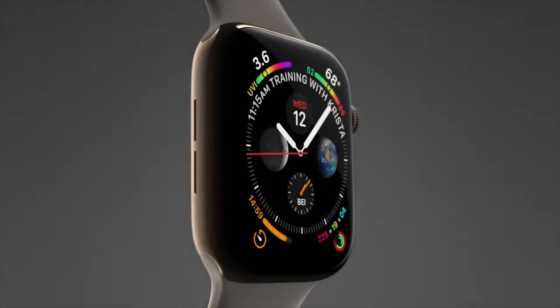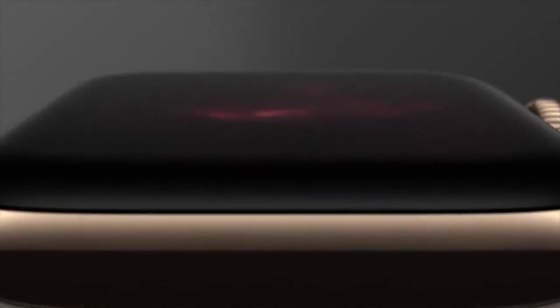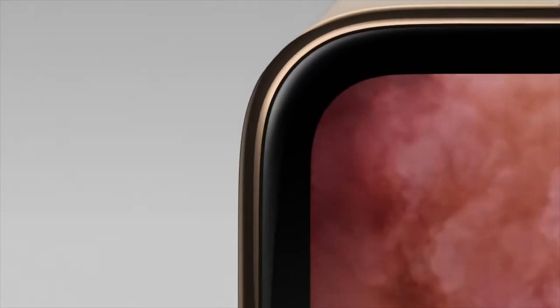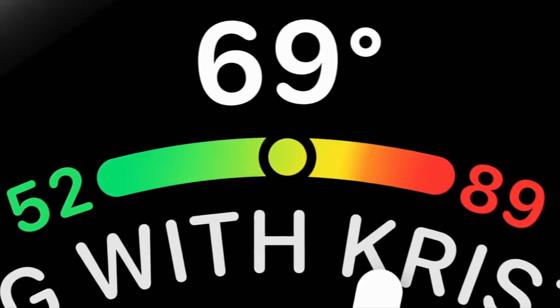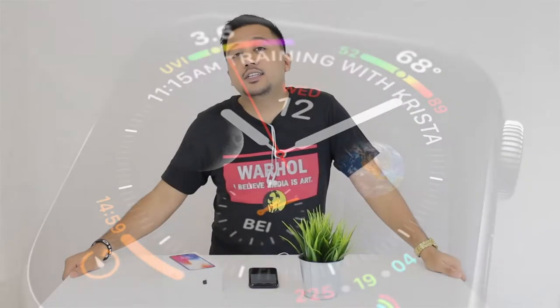Think about this: the smallest Apple Watch that comes out this year is bigger than the biggest Apple Watch that came out last year. The new sizes come in 40mm and 44mm, as compared to last year's 38mm and 42mm. So this year's display is going to show a bigger UI on the 40mm as compared to the 42mm. This is the time for you to get a new Apple Watch.